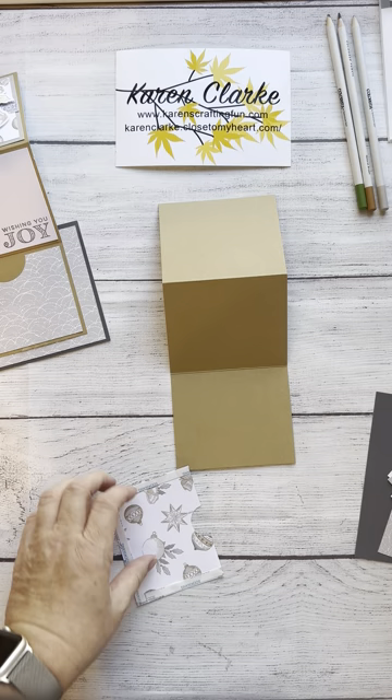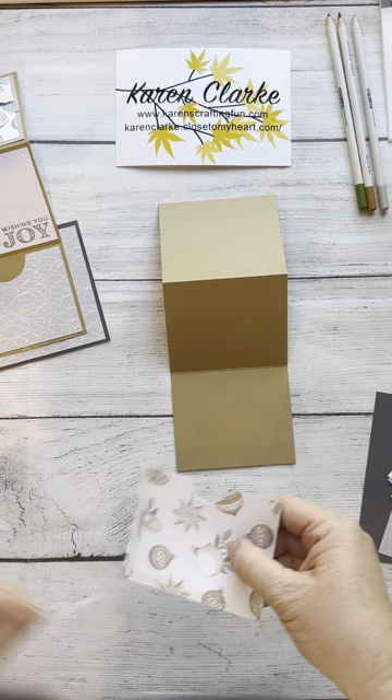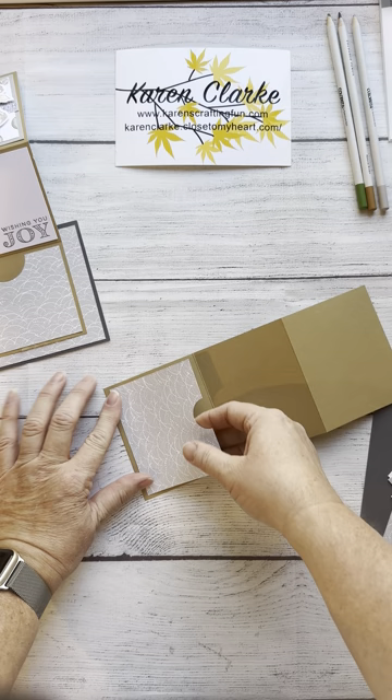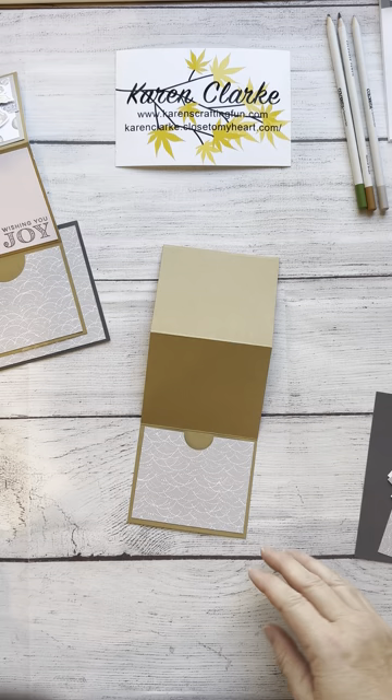Using a stronger adhesive tape works better because you don't have to worry about it coming apart. When putting the pocket on, I always do the bottom piece first. I turn it to its side — it's a little easier — put the bottom line on, and then hold a little bit of lift as I put the rest of it down so that the gift card will slide easily in and out.